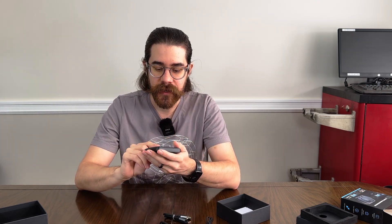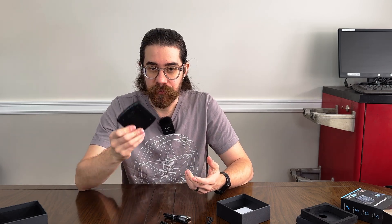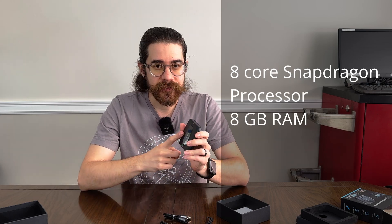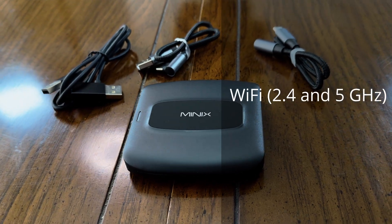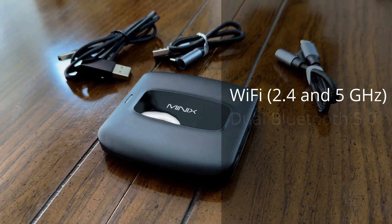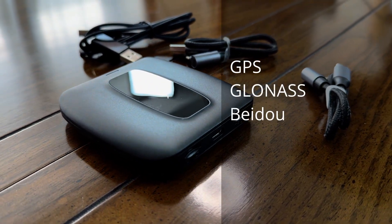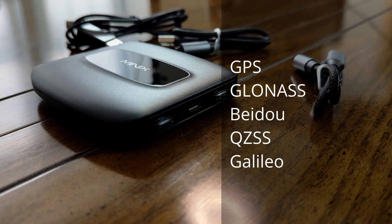The specs on this unit are actually pretty impressive — it's almost like a smartphone built into this box. It has an eight-core Snapdragon processor, eight gigs of RAM, 128 gigs of storage, Wi-Fi with 2.4 and 5 gigahertz bands, Bluetooth, GPS as well as GLONASS, Beidou, QZSS, and Galileo compatibility, so you can use it all over the world.